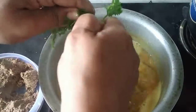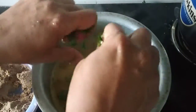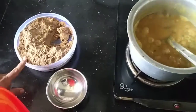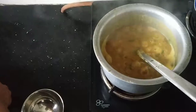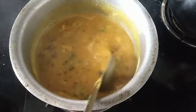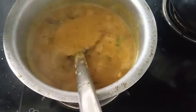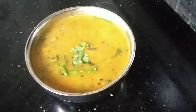We will put the water on our hands for 4 minutes. We will put the water in the water. I am going to make this recipe for my family.